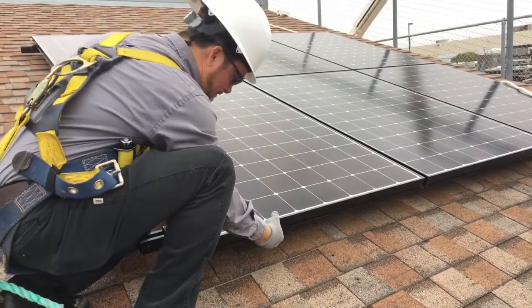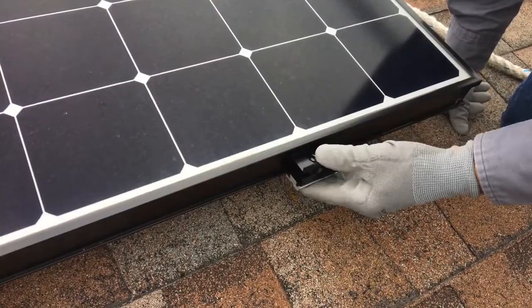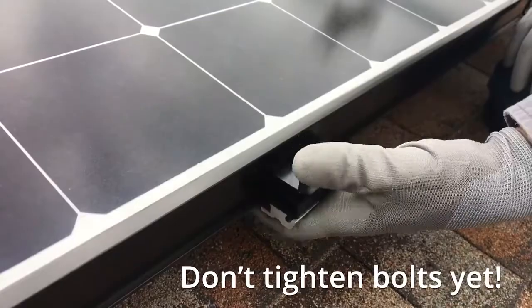Begin by installing the skirt clips on the module frame. Each module will need two skirt clips, or three clips if in landscape. The clips snap into the module frame. Don't tighten the bolts until the skirt has been applied.